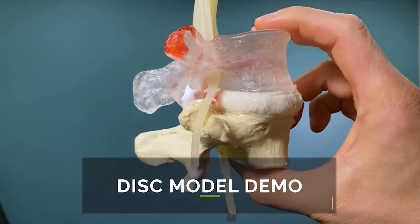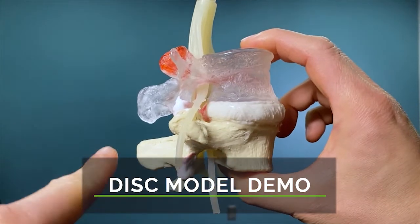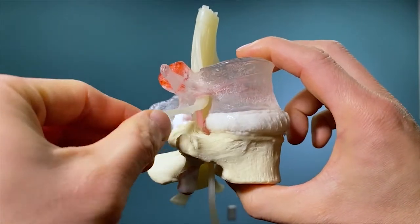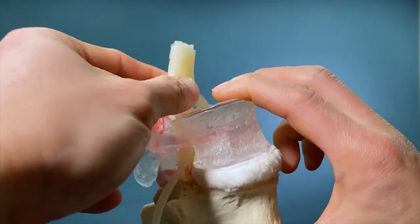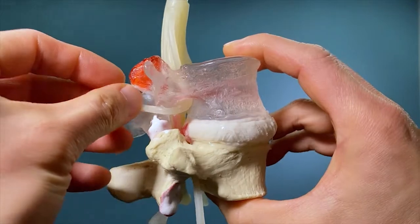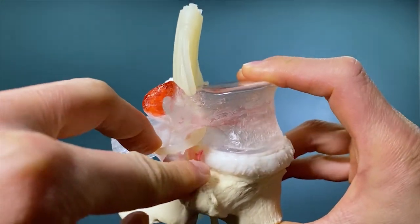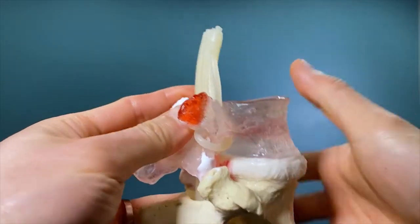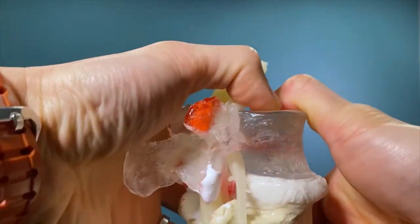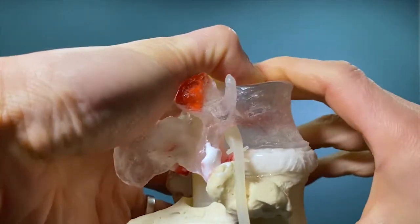This is the low back vertebrae. To orient ourselves: top, bottom, back, and front. This is the disc, this is what we call the spinal nerve, and this is the spinal cord. I want you to be able to see — when someone has a disc tear, shown here in red — when you flex forward you will see the jelly sort of come out right there, pushing onto the nerve.